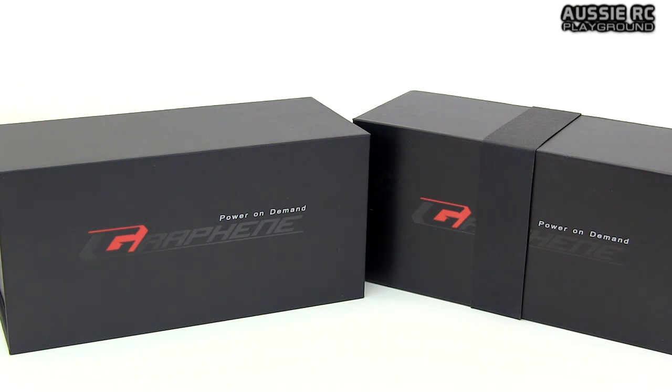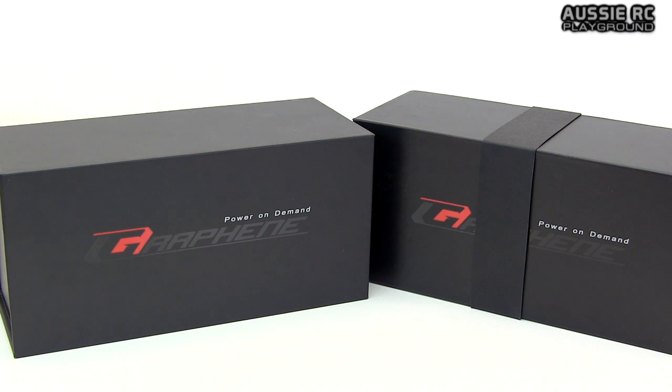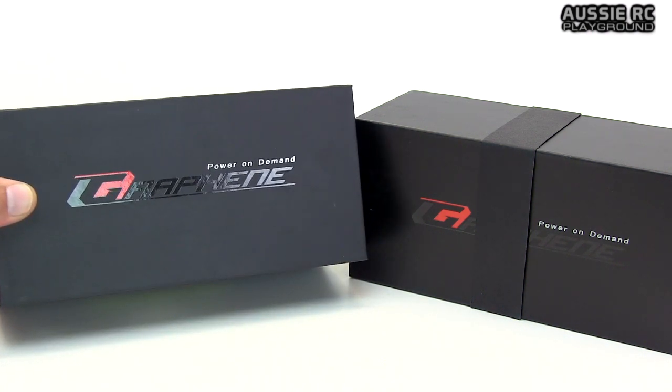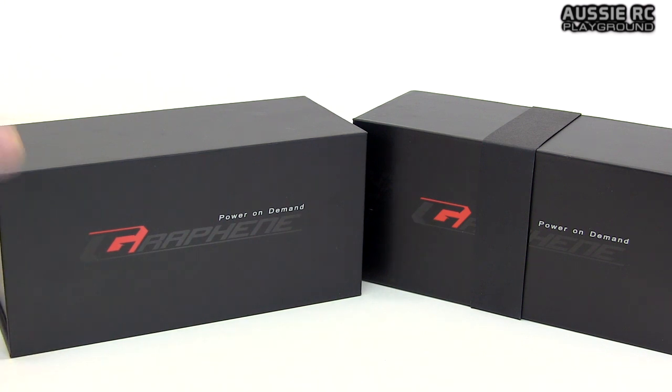However, a couple of good reasons why I'm showing you these particular batteries: number one, they come very nicely presented - you can see the detail in the boxes, very nicely presented, very well packaged. And most importantly, they are the latest and greatest tech in the LiPo battery industry, given that they are graphene. These are the Turnigy graphene batteries from Hobby King. They're a little bit more expensive than the norm at Hobby King.